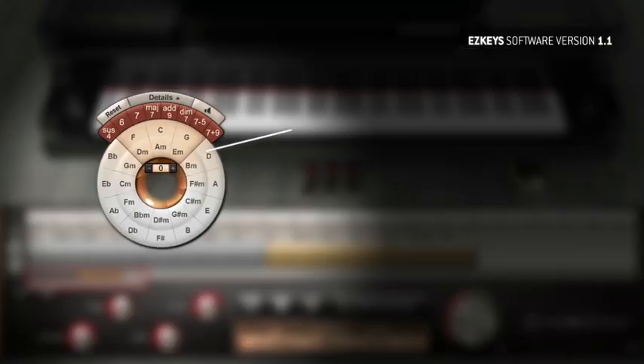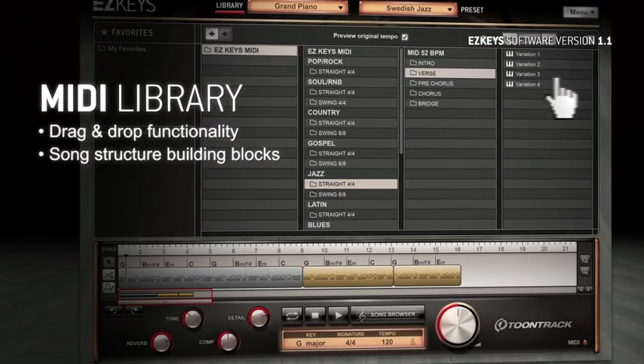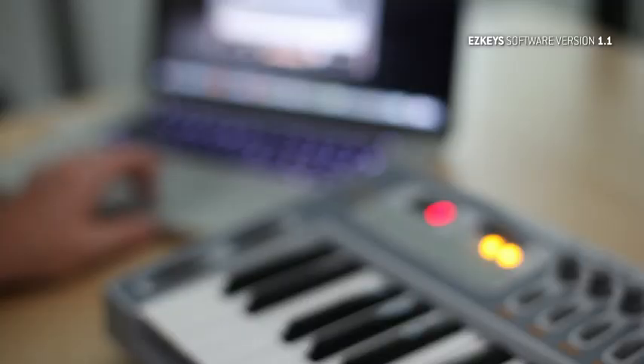In addition to the already included groundbreaking features such as the smart transpose functionality or the endless opportunities with the drag and drop MIDI library, the EasyKeys 1.1 Upright update introduces a string of new and amazing features.